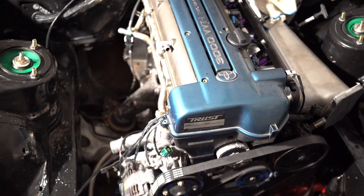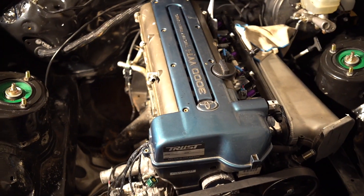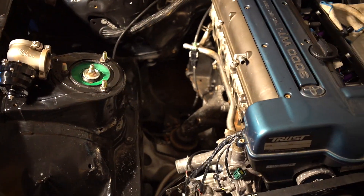Definitely a lot of stuff coming to the Supra this winter — I really want to get a lot of stuff done. The engine bay should look really nice with the new manifold, new turbo, and new twin wastegates. It's going to look really cool, so I'm pretty excited about that.